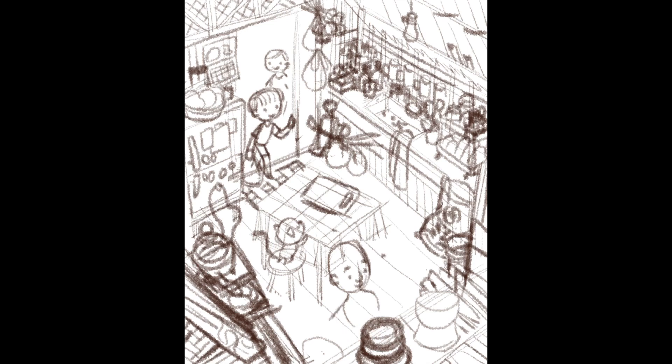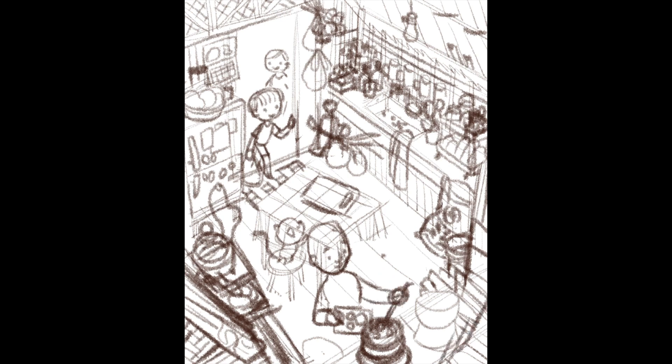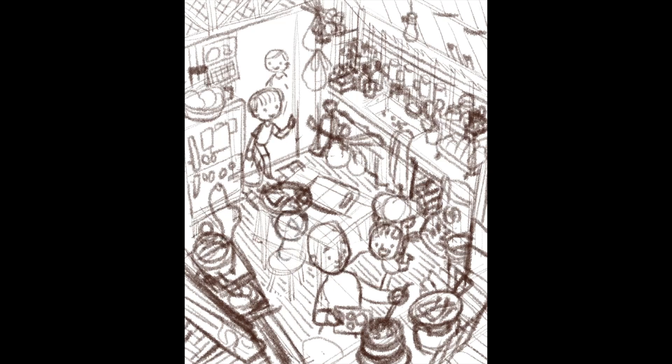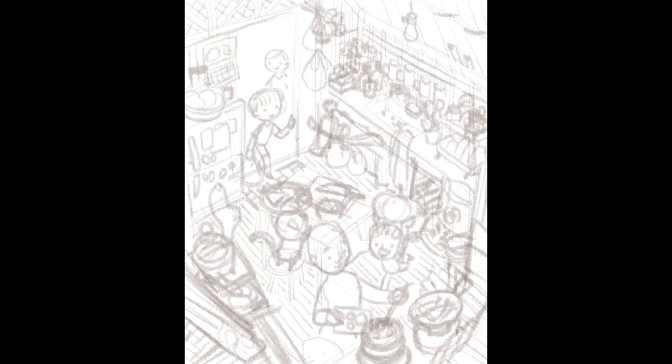Now I'm sketching the mom again. My sketches are very rough — especially for my own pieces. They're so rough that sometimes I think I'm the only one who understands them, and that's okay since they're personal pieces. When working with clients I tend to finish them a bit more. I also sketched in the little sister holding a pumpkin, but I later got rid of the pumpkin because I didn't think it sparked enough interest or developed the story.